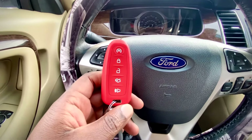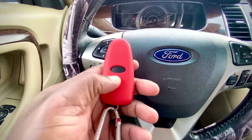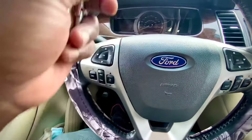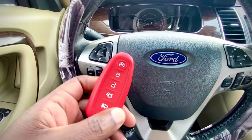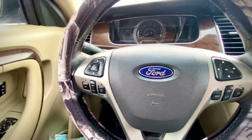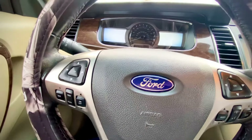First, start by checking the battery in your remote start key fob. Second, check your fuses — make sure all of your fuses are good. If all of that has been checked and everything checks out, the third thing I would suggest is to come into your vehicle.